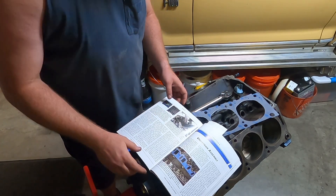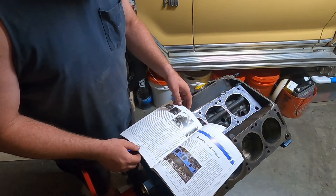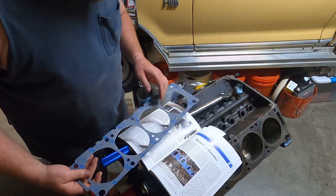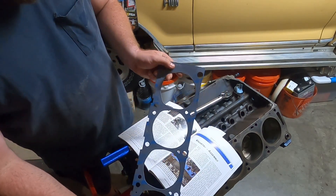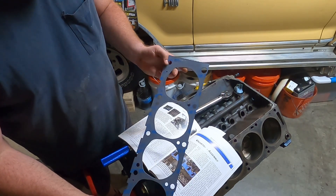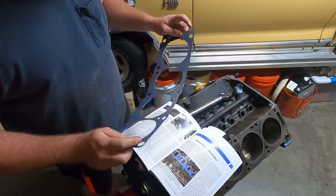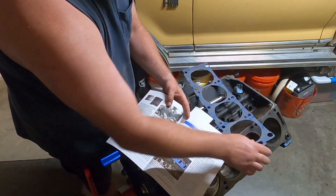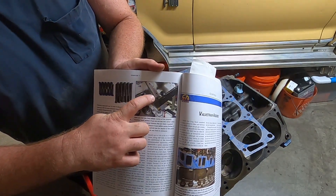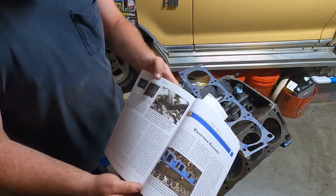I'm getting ready to set the heads on. Best I can figure from the book, it's saying 95 foot-pounds. It's also saying to definitely go off the stamp on the head gasket. As far as the front goes, you've got these dowels right here on each one of them. You'll see them in the heads — they actually have a picture here. This is the front of the motor; you want to have it square right there, and if it's not, it tells you that your head gasket's backwards.